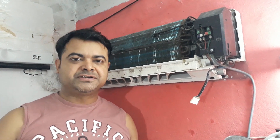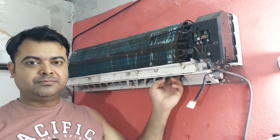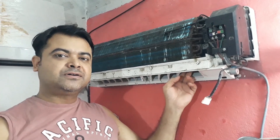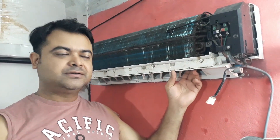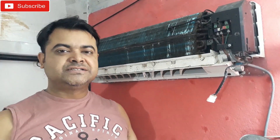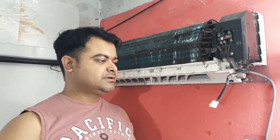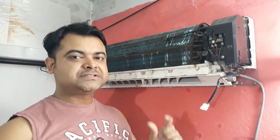Welcome back, it's TechnoBot. In this video I'm going to show you the slow blower problem and how to solve it. The blower is not blowing air with much pressure — it's running slowly. The reason is the capacitor installed on the circuit board right there. We have to replace it because it's a sealed component and cannot be repaired.